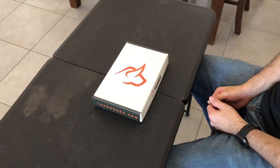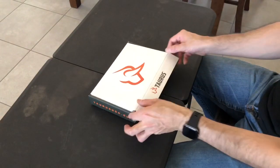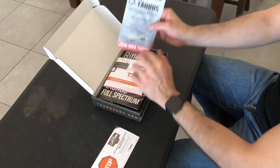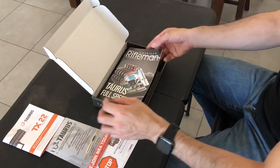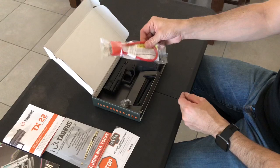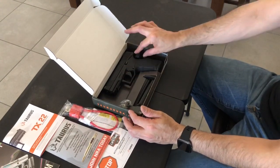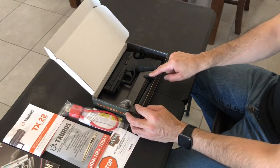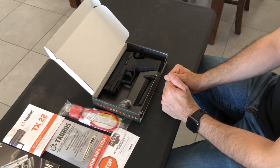The Taurus TX-22 comes in a cardboard box, nothing fancy. As you open the box, you get your lifetime warranty card, some NRA literature, your Taurus TX-22 instruction manual, a Taurus brochure, a gun lock, and the Taurus TX-22 pistol. You also get a magazine loader, two 16-round magazines, and a barrel adapter in case you want to run your gun suppressed.